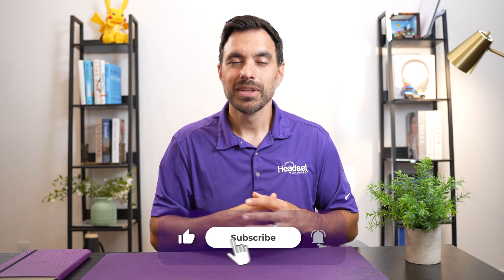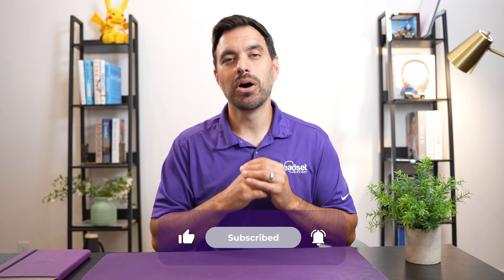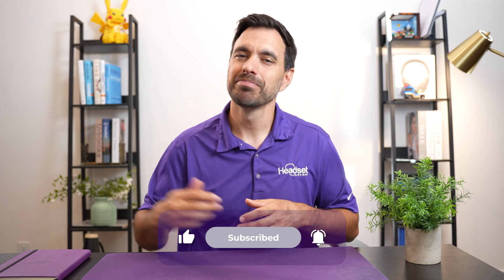You can check out this video we did right up here — we did a full in-depth review of it. Other than that, that's all I got for you on this video. Thanks a lot for watching, we'll see you on the next one.